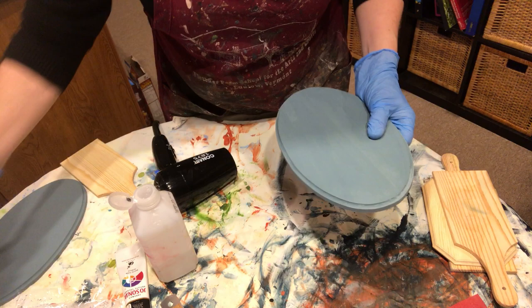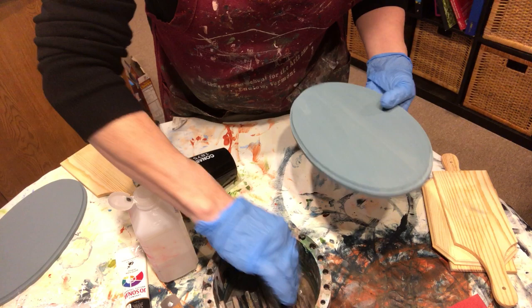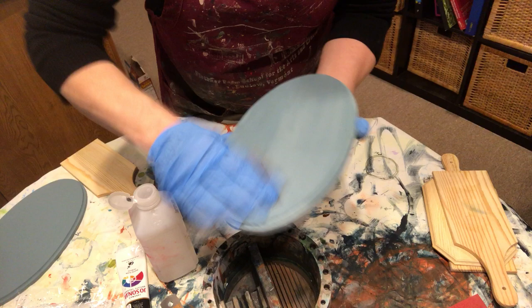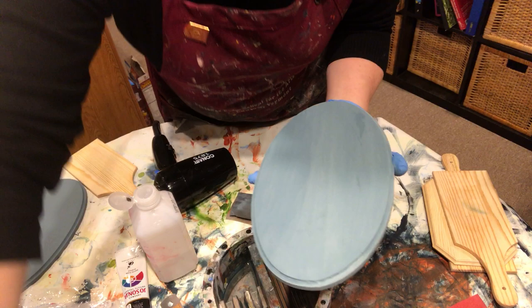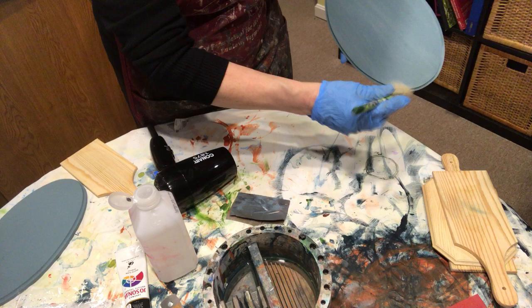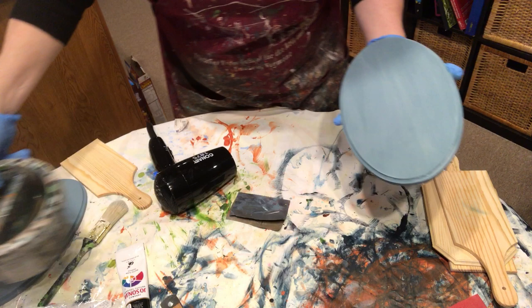Another way I give it smoothness is to add water to my sandpaper, because this is a little rougher than I'd like. Then I'm just going to come back and give it a little sanding. That's nice and smooth. Take a brush or a lint-free paper towel and just sweep off that dust.